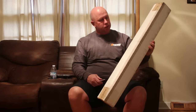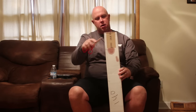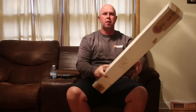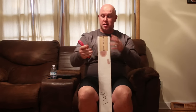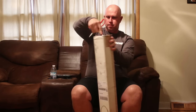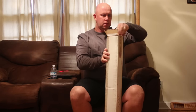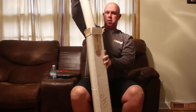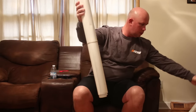Well it seems like I got a package in the mail. I really have no idea what this is, but it does have a Walker Mower tape on it. It says 'Out Front Mowing.' I don't know if you guys can see that, but I'm actually really excited to see what this is.